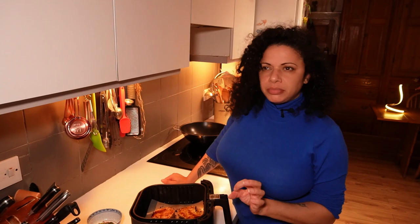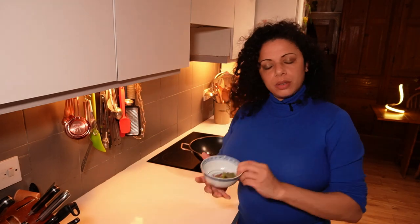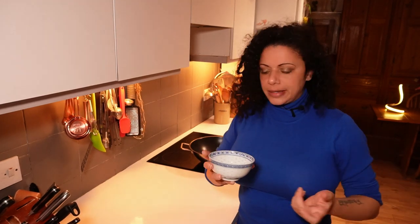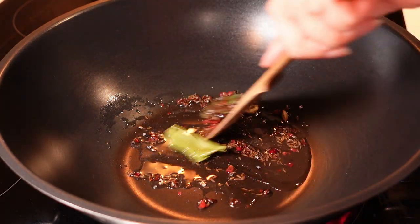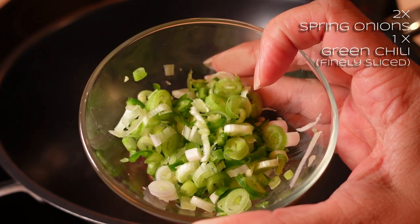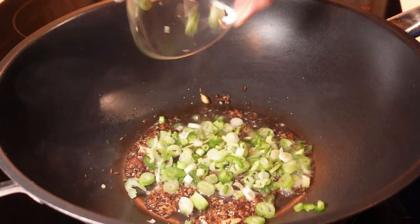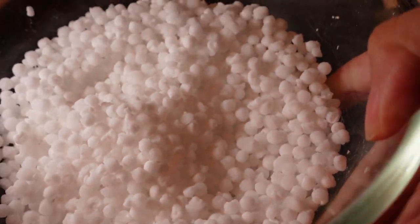I'll do them at 160°C for the first five minutes, then I can always crank the heat up once I've flipped them over. Now I'm going to fry off the spices — frying spices boosts and intensifies the flavour; feel free to use ground powders if you want. Pour the spices in and let that sizzle away for a couple of minutes. Put the air fryer on for another five minutes at 160°C. Once the spices are fried off and you can smell them quite potently, I'm going to add in some chopped spring onion and green jalapeño — two spring onions and one jalapeño.